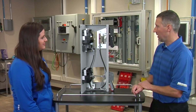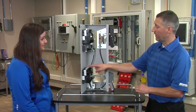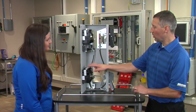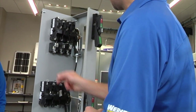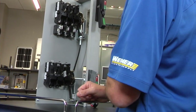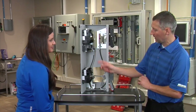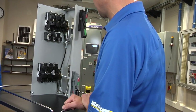Another advantage is that the lugs are already installed from the factory. In the past you had to order them separately or they weren't installed, so having them pre-installed saves the customer some time. The lugs are installed on the line side, and the load side lugs are included with it — because Allen-Bradley doesn't know if the customer is going to use a fusible or non-fusible type, so the customer can install them on the load side or on the fuse block side.